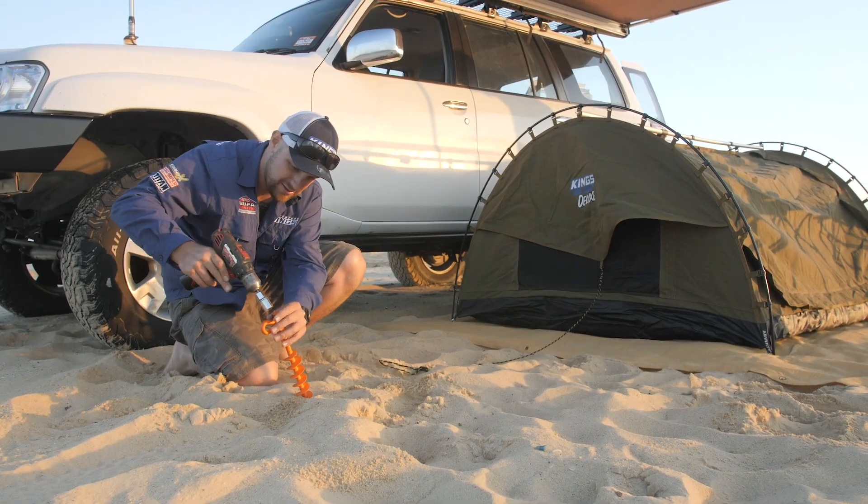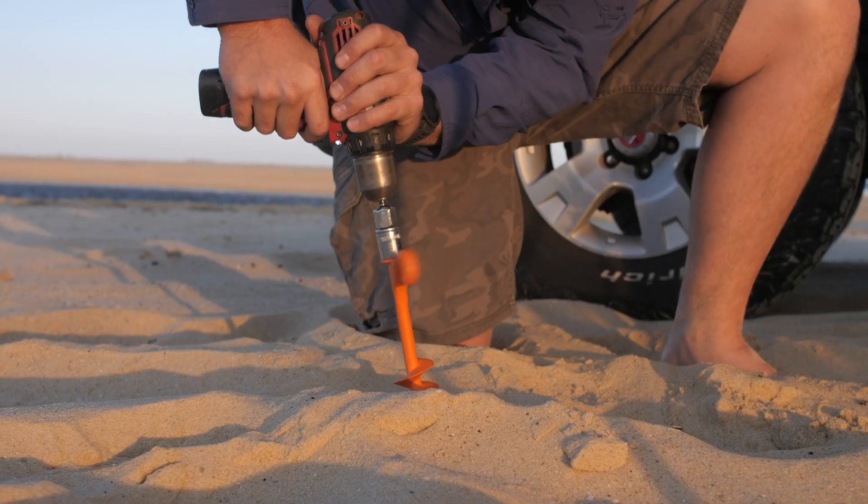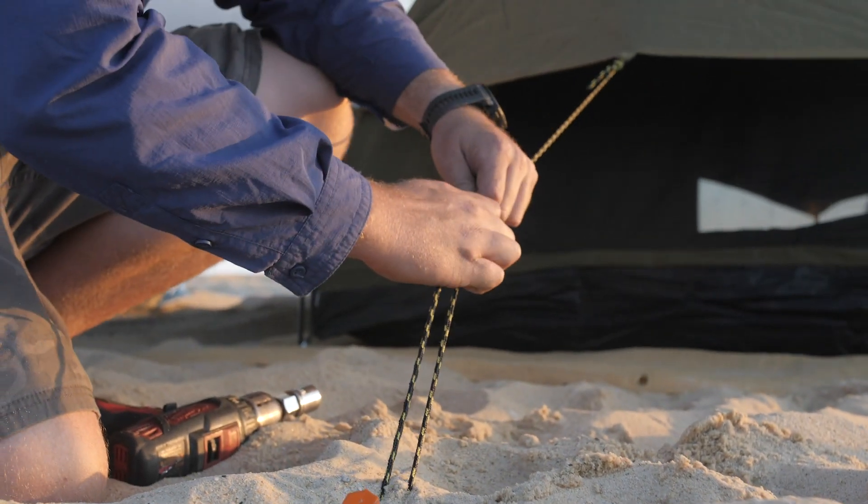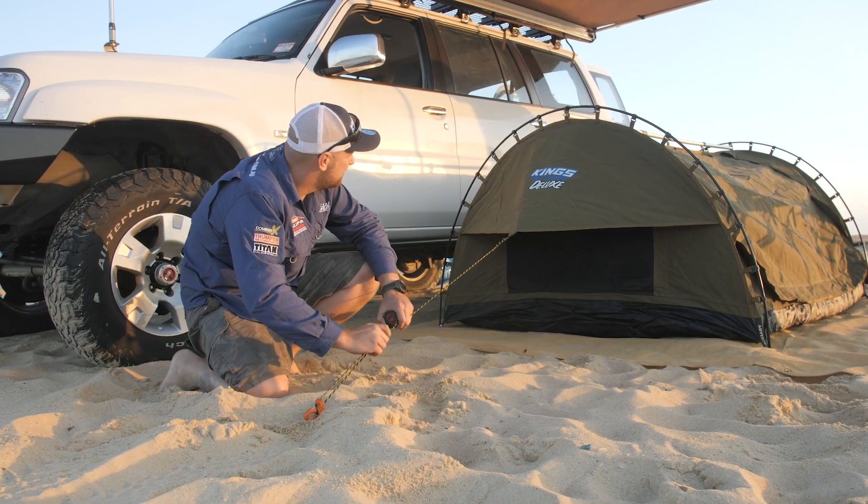Setting up your Adventure Kings swag on the beach? Peg out the storm flaps with a set of two Ground Grabbers for ultimate airflow through your swag to keep you cool on hot nights and keep your swag stable and secure.